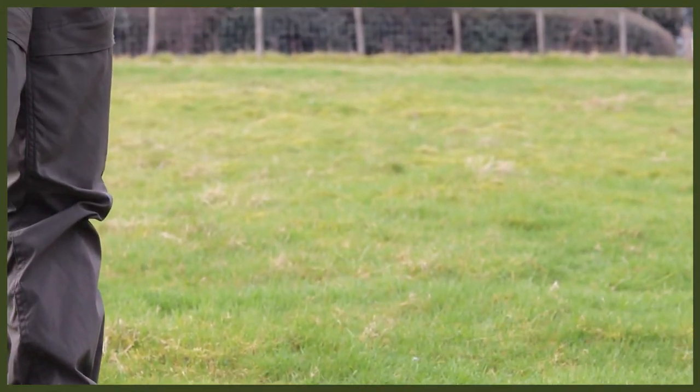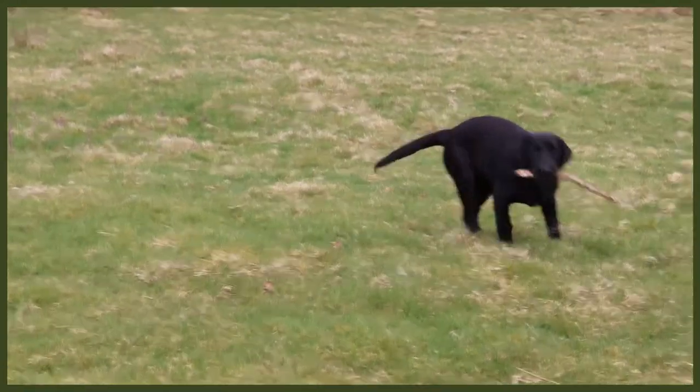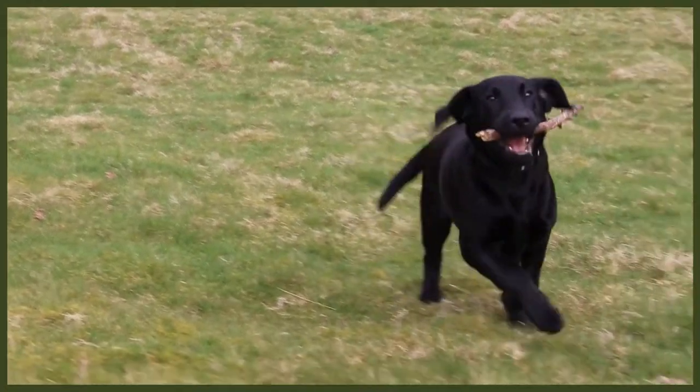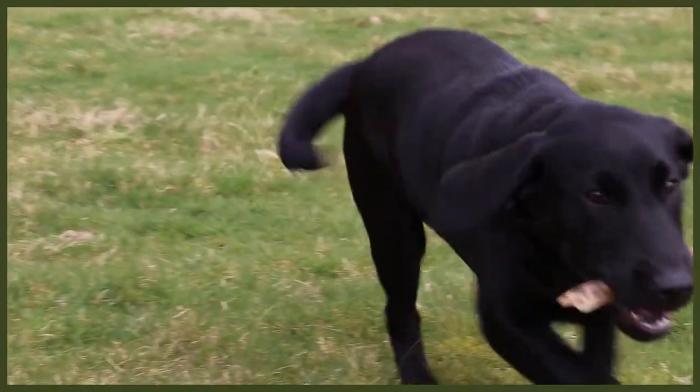There are loads of different obedience things you can bring into a game of fetch that will really tire your dog out. A tired dog is a good dog — a well-behaved dog and a happy dog. Put all three of these things into your day and you're going to have a very tired, relaxed, and happy dog. Give these three things a go!